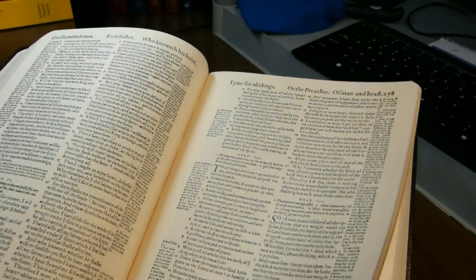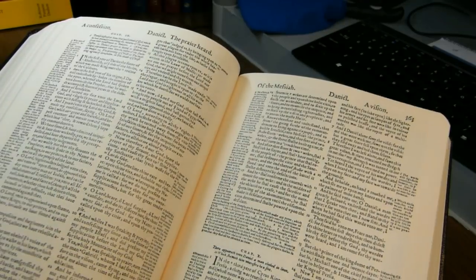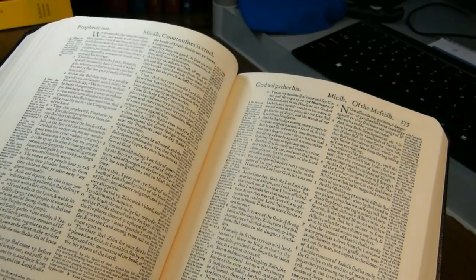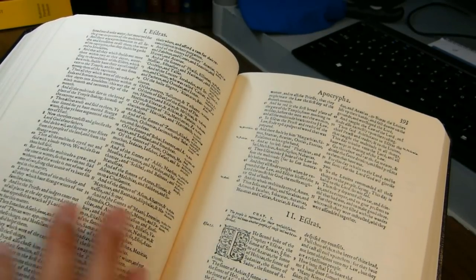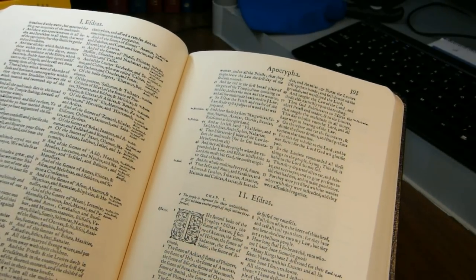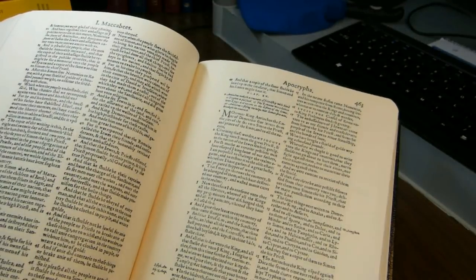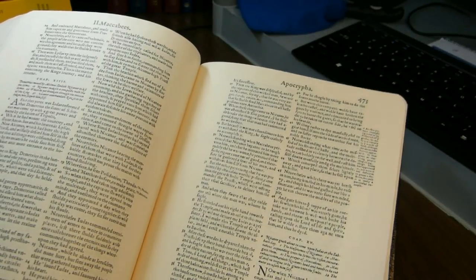The Apocrypha section actually contains two books not found in the Roman Catholic Apocrypha: First Esdras and Second Esdras. Someone with a copy of the Douay-Rheims might object that they also have First and Second Esdras, but in that edition those are Ezra and Nehemiah. These First and Second Esdras are two entirely different books.